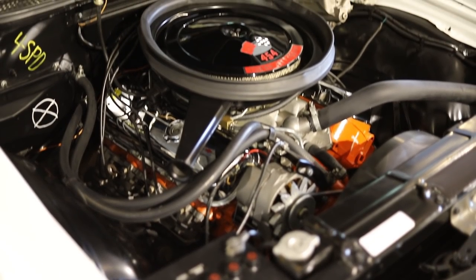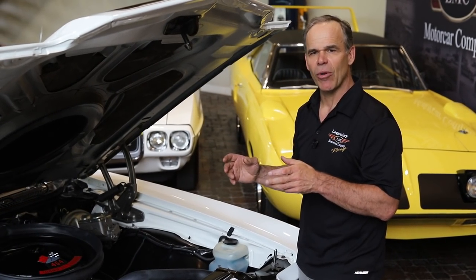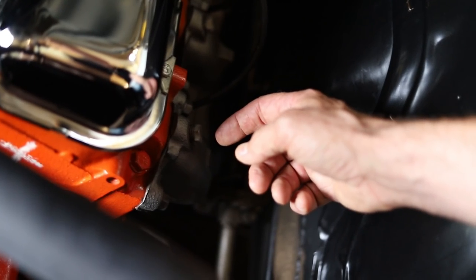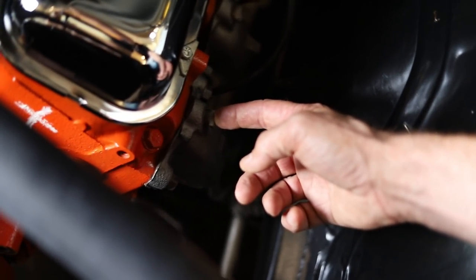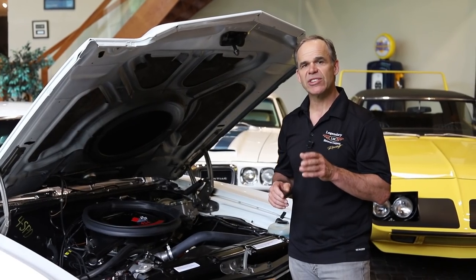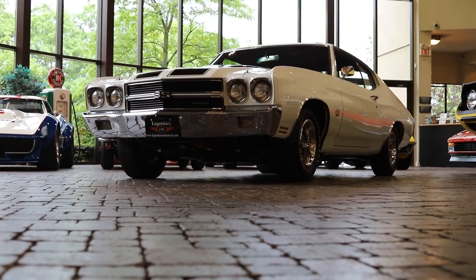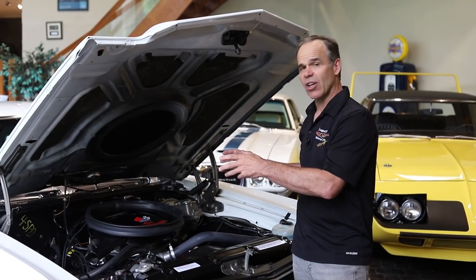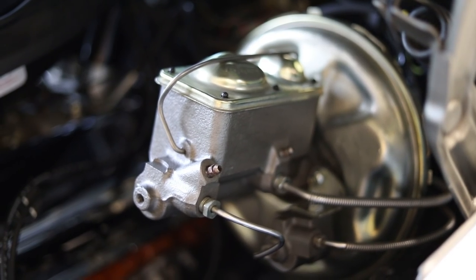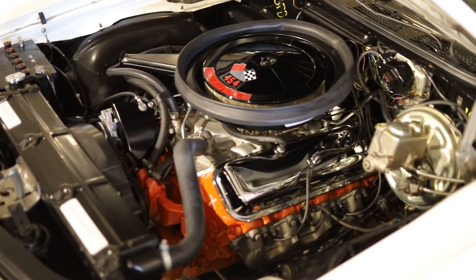The other thing that restricted these engines was the manifolds and the AIR smog pumps — they were terrible. Everybody took them off. This engine actually has the smog pump removed; you can see where the plugs are. What really helped this car is a set of headers. Out of the box with 14-inch polyglass tires, these cars ran roughly 13.20s in the quarter. As soon as you uncorked the exhaust, put a good set of headers on it, and put a little bit of tire on it, you were well into the mid-to-low 12s.